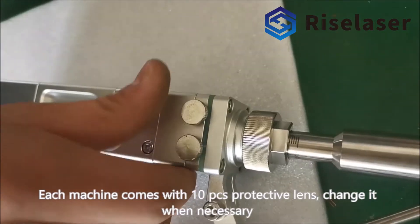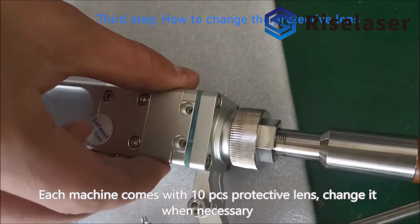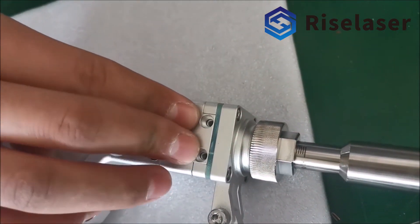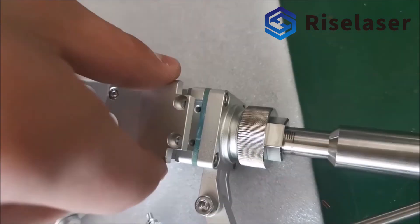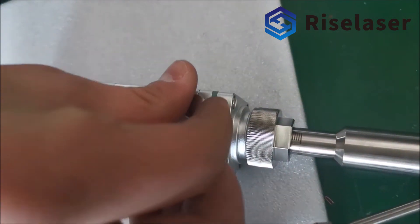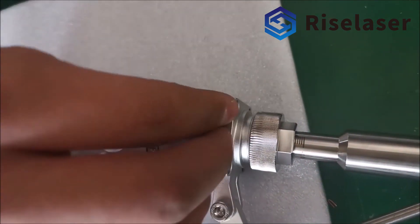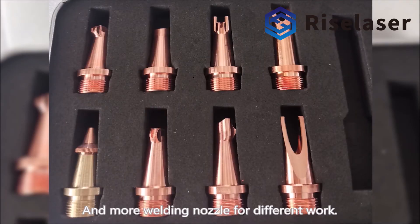Each machine comes with 10 pieces of protective lens — change it when necessary. There are also more welding nozzles available for different work.